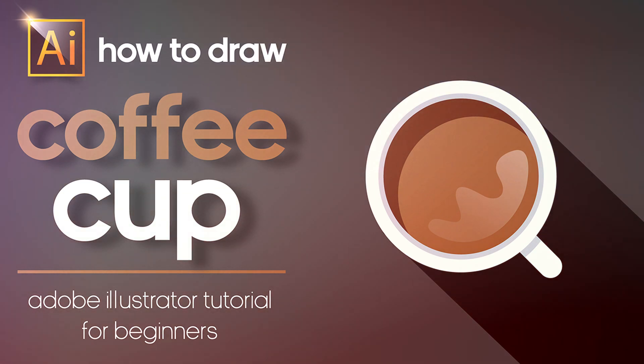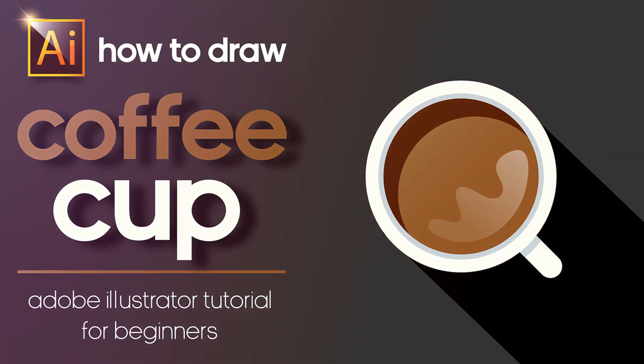Hey guys, my name is Elena. I'm a graphic designer. Welcome to my channel for beginners in Adobe Illustrator.